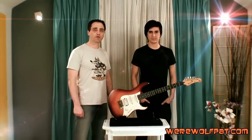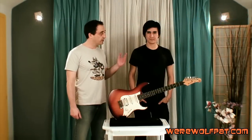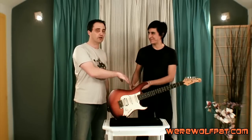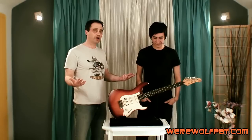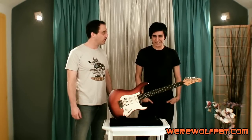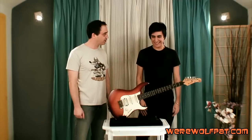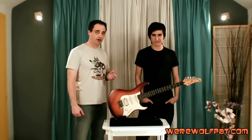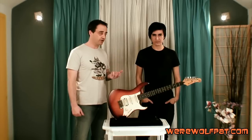Hey, what's up everyone, this is Patrick from werewolfpad.com. Today I'm with my friend Louis. What's going on, bro? Not too much. We're here in Prague — it's freezing outside, but we don't care because we're here to talk about guitars. Louis is a musician and also a guitar teacher.